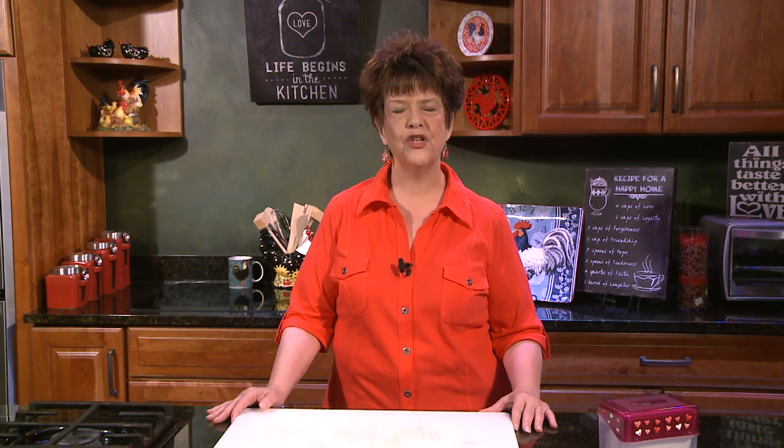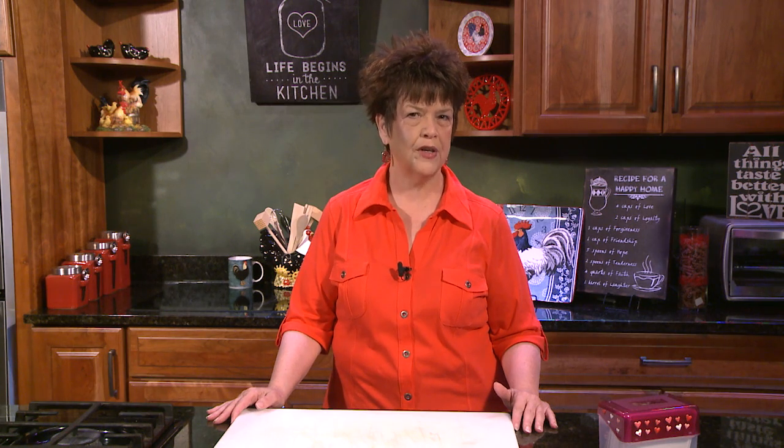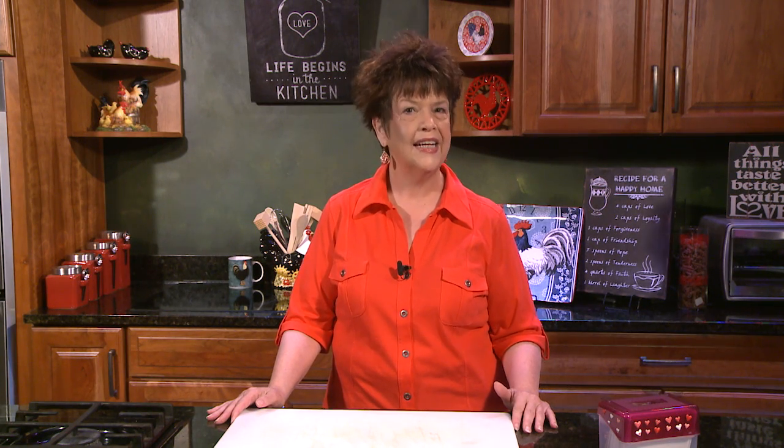Hi, this is Jane with Heart of Home Cooking, and I'm so glad that you've entered into my world. Today I'm going to be cooking you some chicken and dumplings and an upside-down apple spice cake, which is going to be easy and delicious. Now stay tuned — looking forward to seeing you in a few minutes.